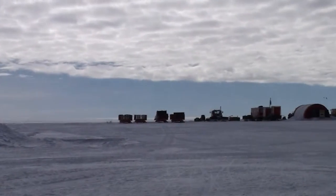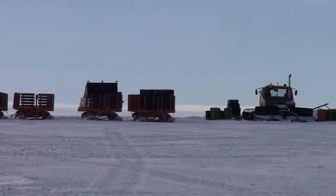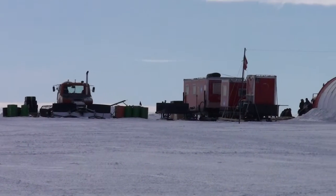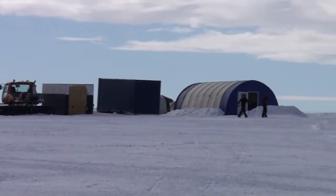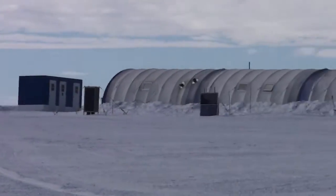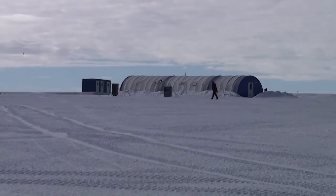So you can see all the gear lined up there. And then this is our cook tent. You saw the inside of the pictures of those.